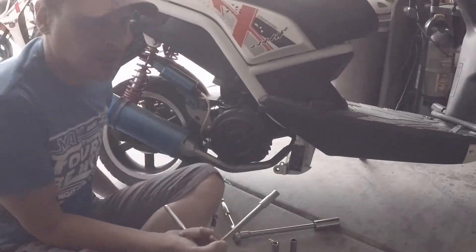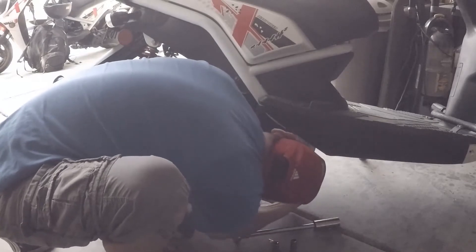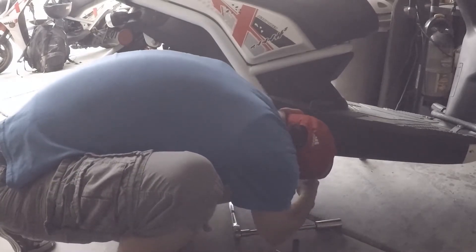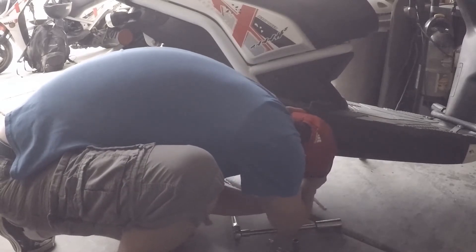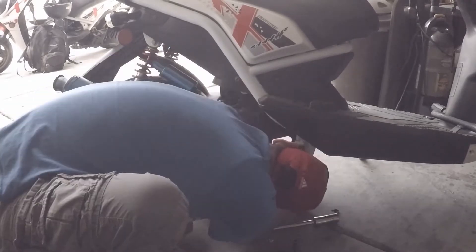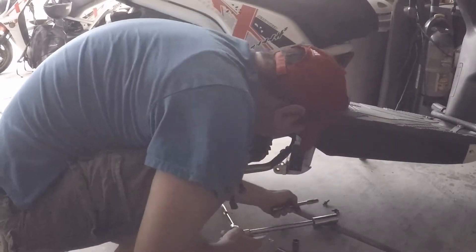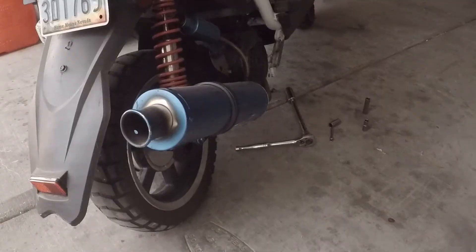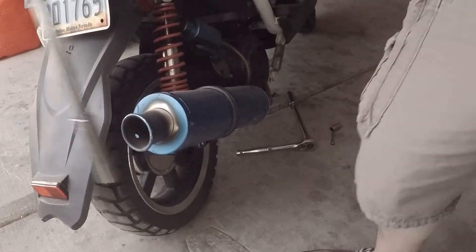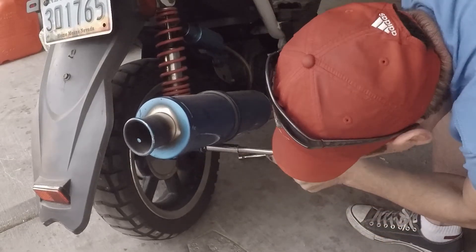We're going to want to start by taking off this exhaust. Use a 10mm, and there are two bolts underneath here. Next we want to take off this mounting bracket that's holding this exhaust pipe on.